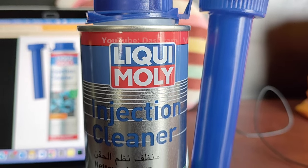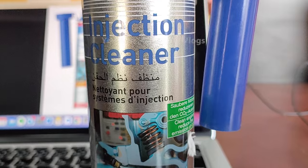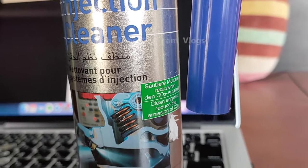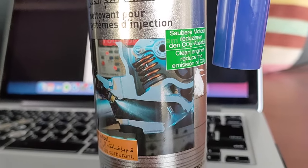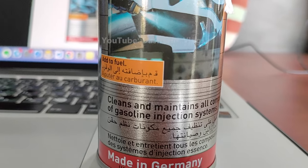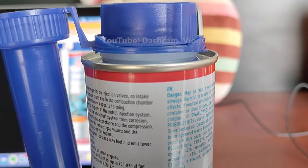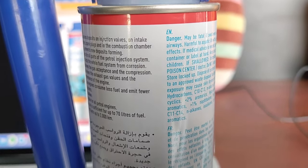Hi guys, welcome to my channel Dashcam Vlogs. In this video, I will show you how to use the Liqui-Moly injection cleaner on your car. One 300 milliliter can is sufficient for up to 20 gallons or 90 liters of fuel. Injection cleaner can be mixed with fuel at any time since mixing is spontaneous.